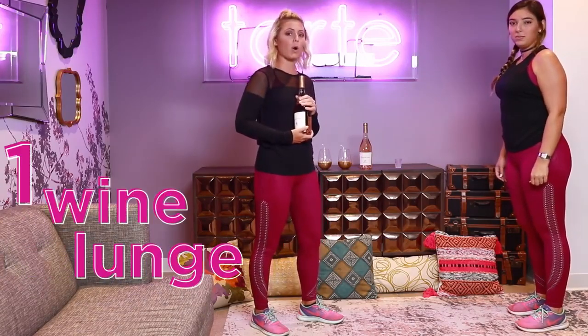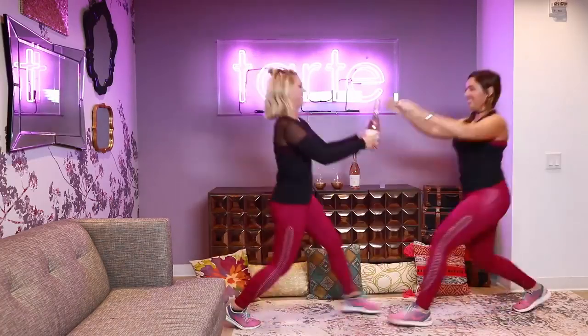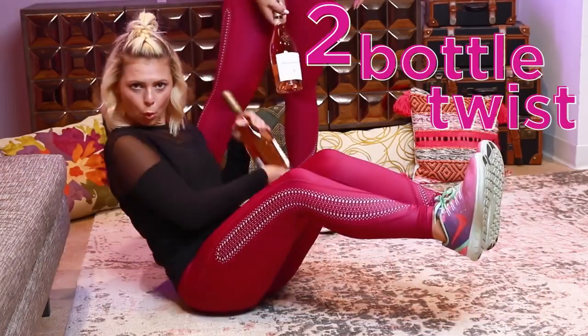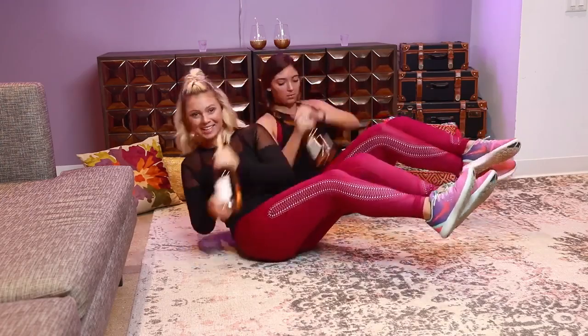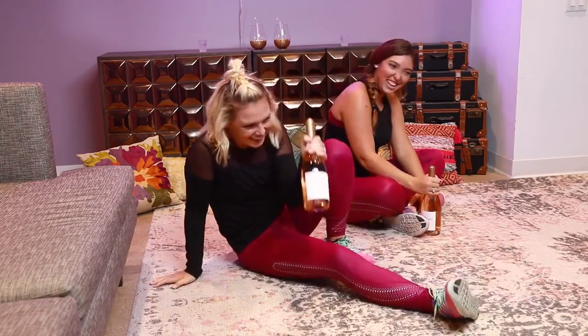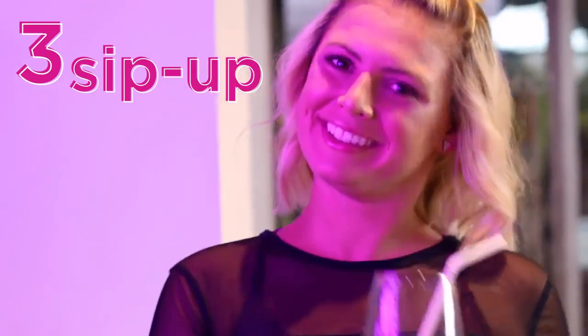So first we're going to do the wine lunge. Next we're going to do the bottle twist. Next one is the sit up.